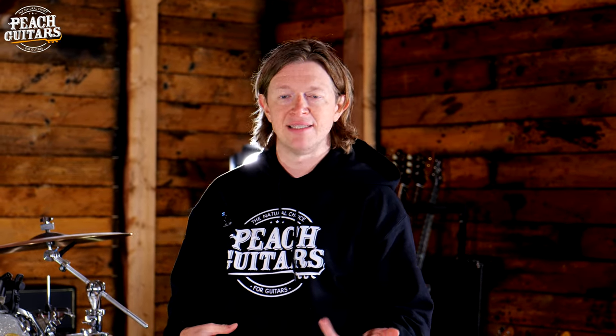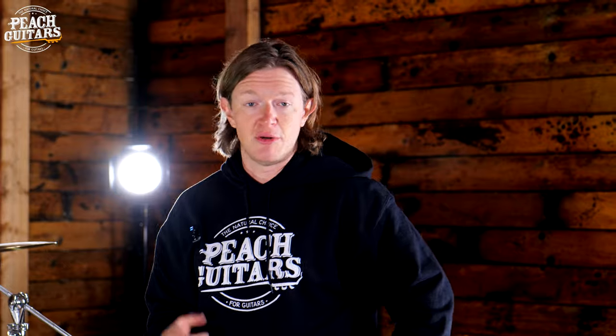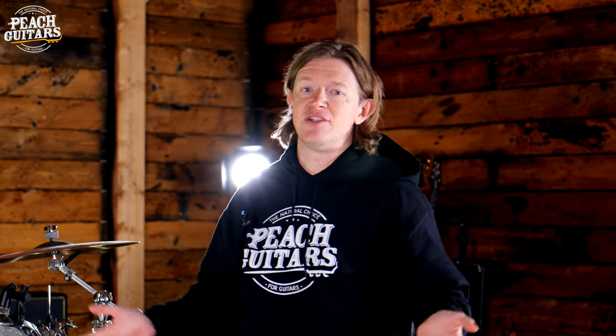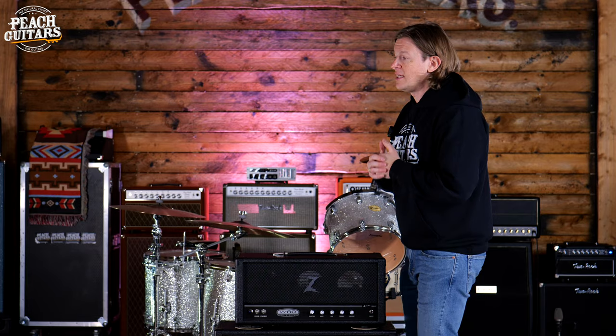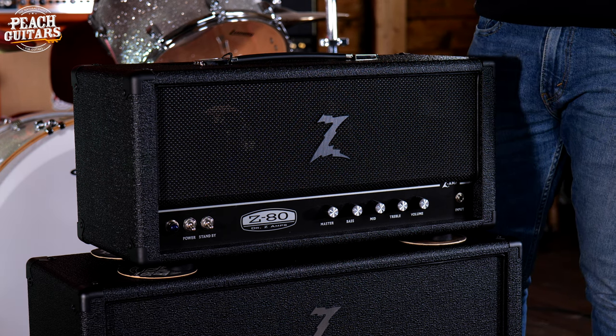A lot of people think of Brad Paisley's guitar sound as awesome hot-rodded country, but play a Les Paul through this amp, or a Strat, or any vintage-style guitar, and it just sounds absolutely great. The sound of the guitar is amplified perfectly because of the high headroom. When you go from a Strat to a Tele or a Gretsch, you can really hear those perfect tonal qualities that we buy those guitars for.